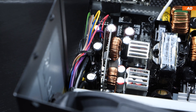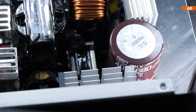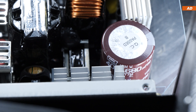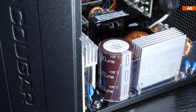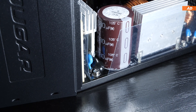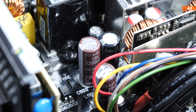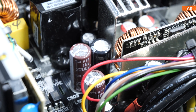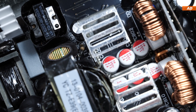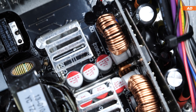Cougar advertises their GEX850 with high-quality Japanese capacitors. That can certainly be confirmed on the primary side, with a single electrolytic cap rated at 400 volts and 680 microfarad by the brand Nippon Chemi-Con — a great choice. Moving on to the secondary side, there is a mix of Nippon Chemi-Con and Elite, the latter originating from Taiwan. As far as solid caps are concerned, those are by the Japanese brand FPCAP, and I've only had good experiences with those.